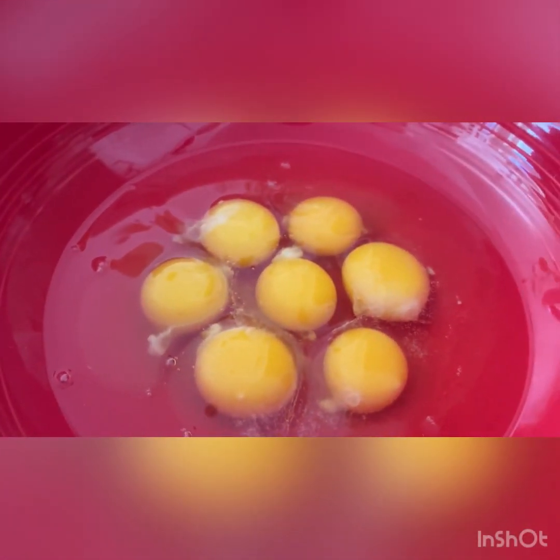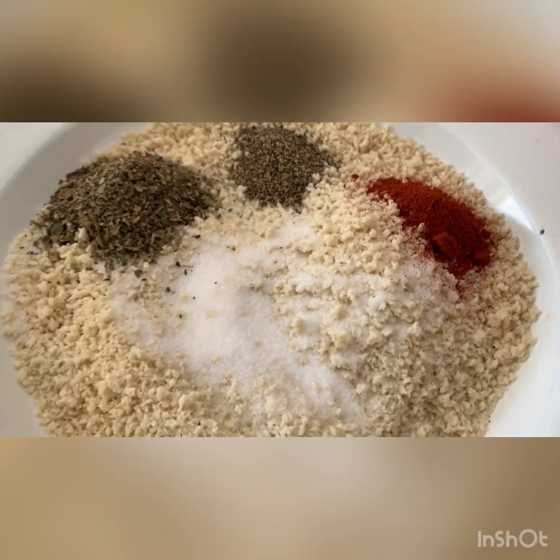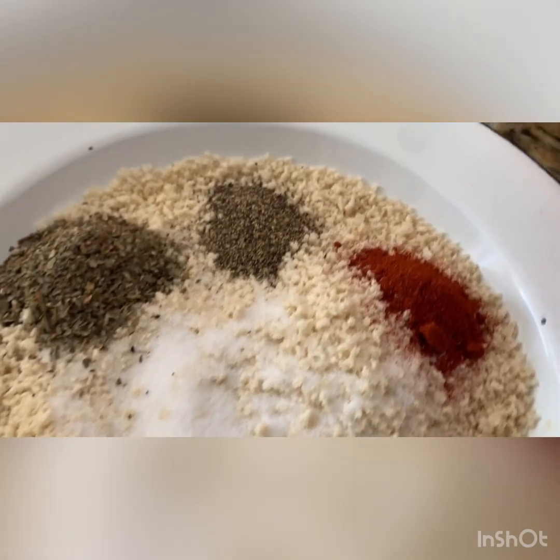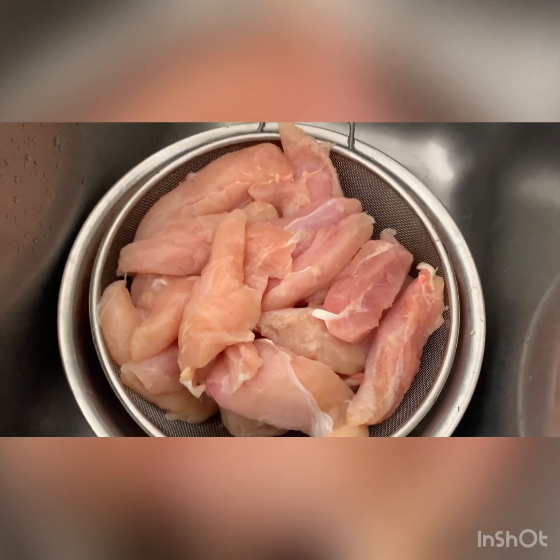First of all we're gonna start with crushed garlic and some mustard powder. I have here seven eggs already cracked in my bowl, some bread crumbs with salt, oregano, black pepper and paprika, and here I have some chicken strips — or chicken tenders, whatever you want.